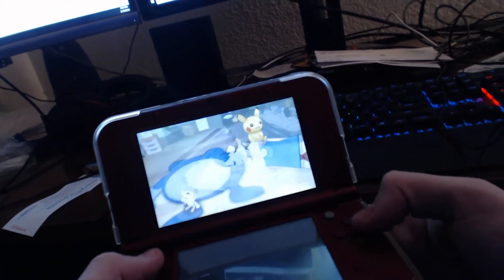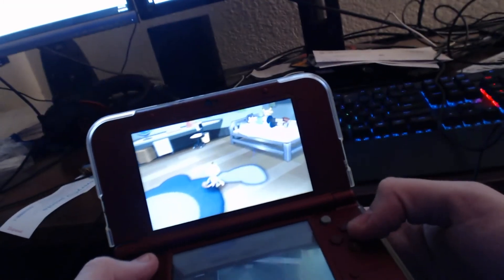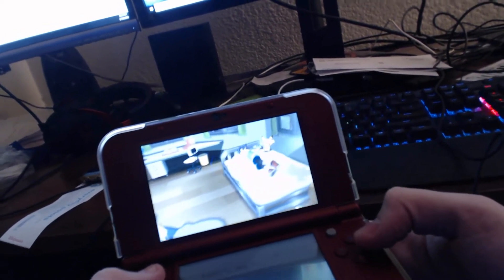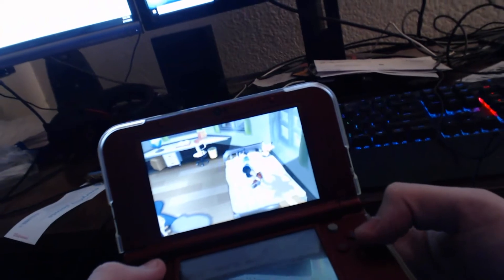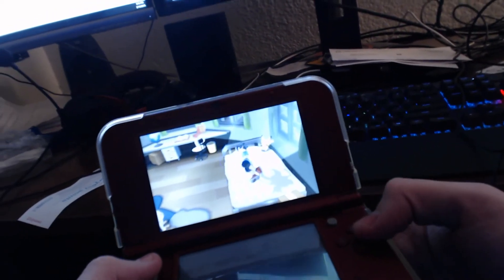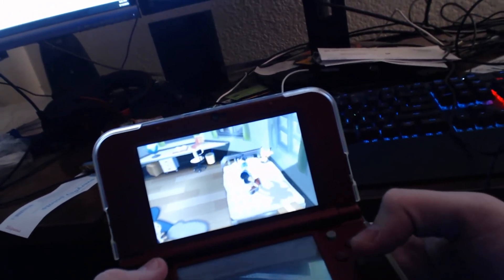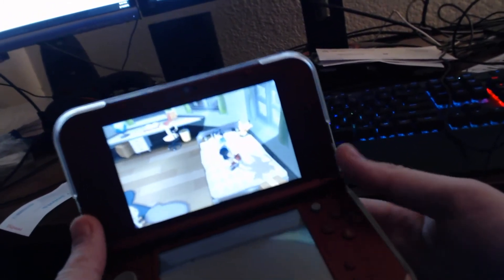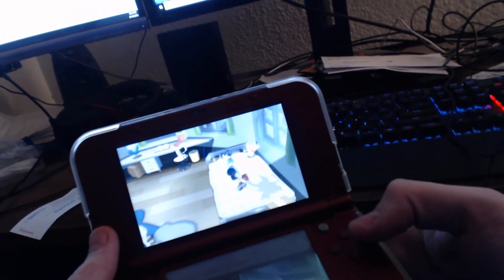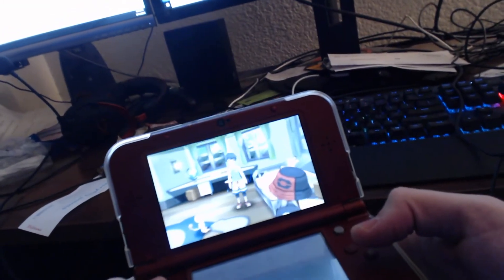Hey look, Pikachu — I think it's just a stuffed Pikachu. I don't really play my 3DS much lately. I've just been busy playing EA UFC 3 and Monster Hunter World on my Xbox One X. I've posted videos of me playing them, so if you look at my channel you can see the videos of me playing UFC 3, which is an awesome game. I really like it.